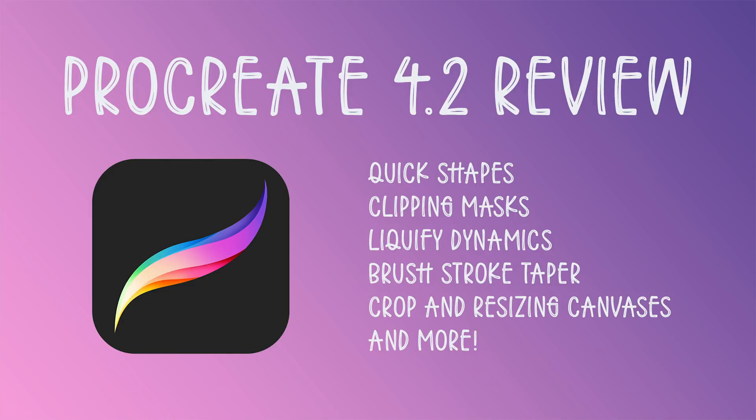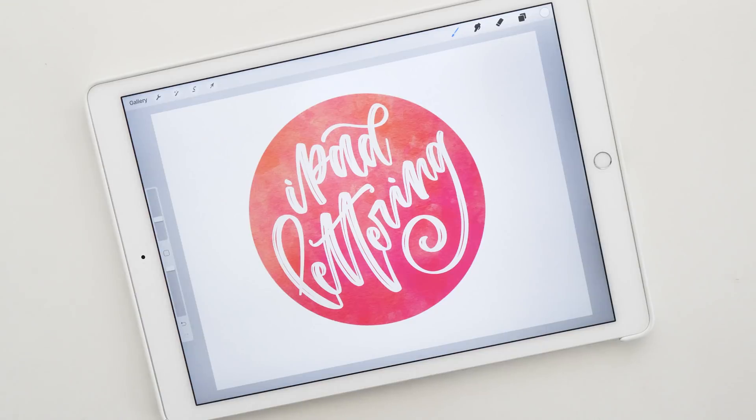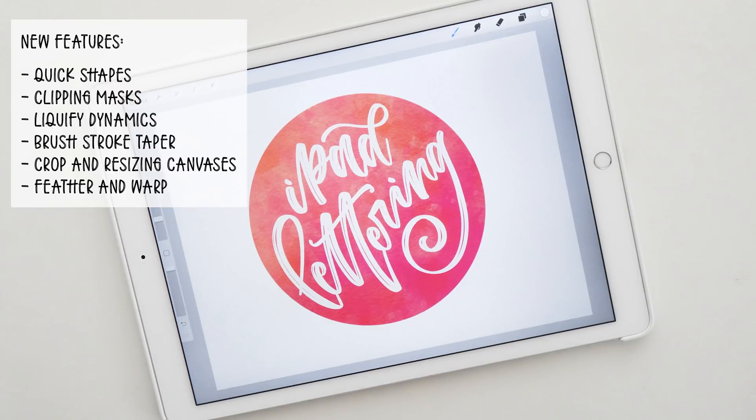Hello and welcome to another episode of the iPad Lettering Show. My name is Karin, I am from iPad Lettering, and in today's episode I am so excited to show you all the new Procreate 4.2 features. This release is extremely exciting to me — it's almost as cool as the release when we had the mixed media brushes, and I'll show you why in a second.